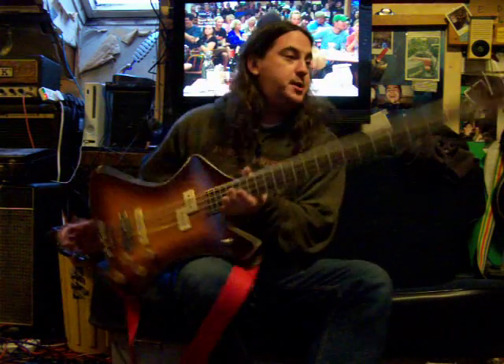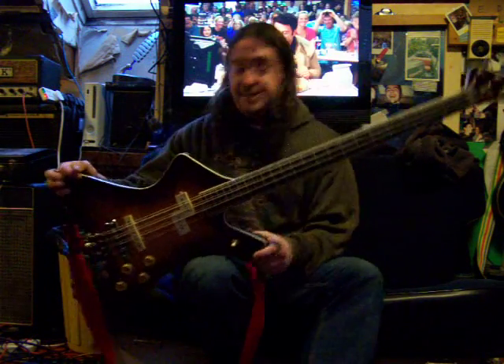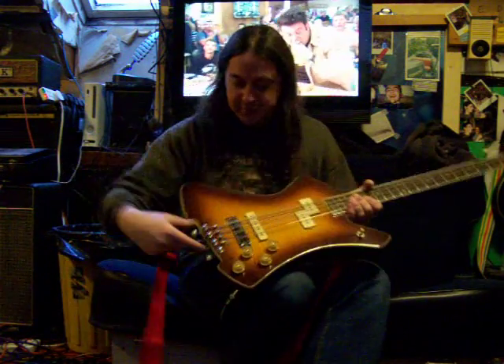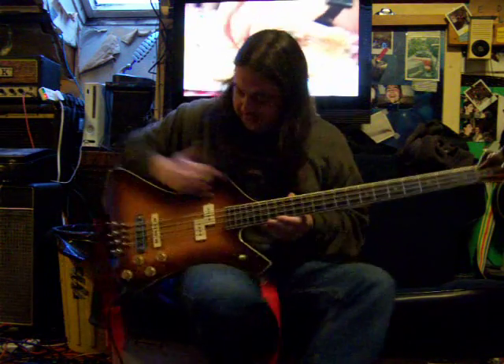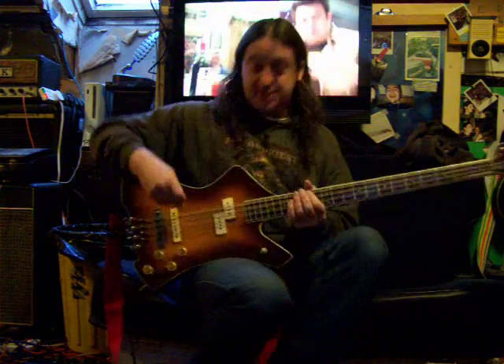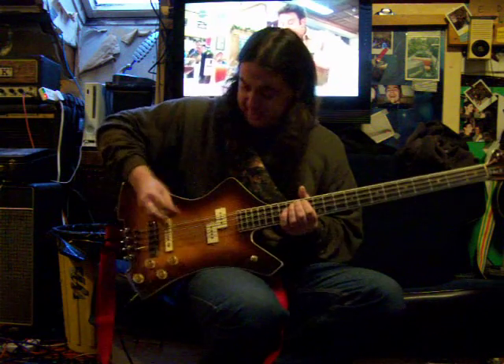Here's a new demo video of our Washburn B28 8-string bass. The 4 thin strings are tuned from this side, and the 4 thick strings are tuned from the top, which is pretty cool. It's also like a 12-string guitar — a thin string and a thick string per note.